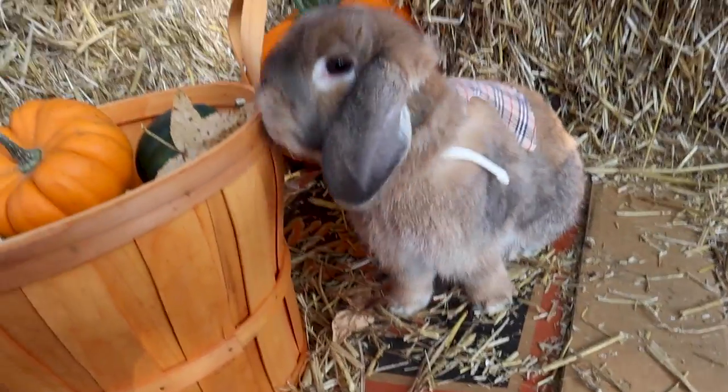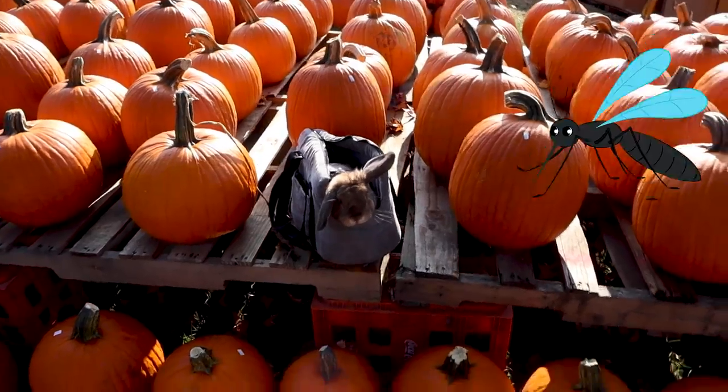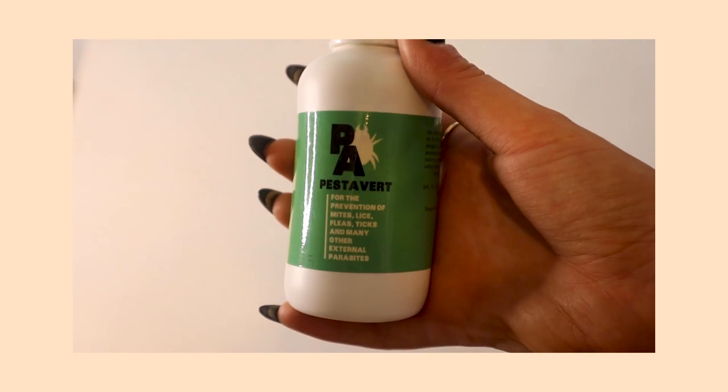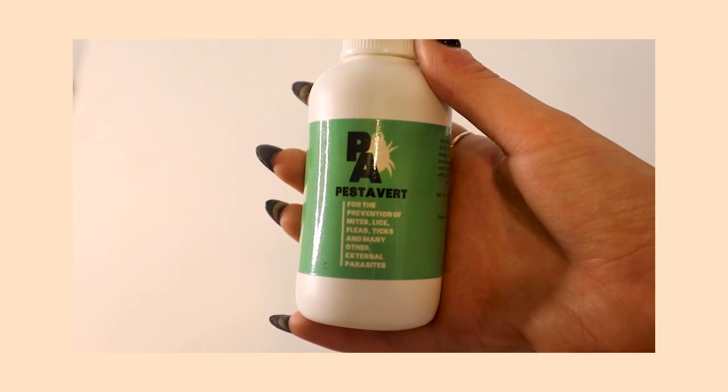The next thing I have is a bug repellent. I like to take Cinnabun on little adventures outside, and especially here in North Carolina in the summer there are bugs and mosquitoes, and the last thing I ever want is for Cinnabun to get stung. I got this repellent from Small Pet Select and it's been great — just a nice thing to have especially if you're going outside and you're worried about your bunny getting stung by a bug.